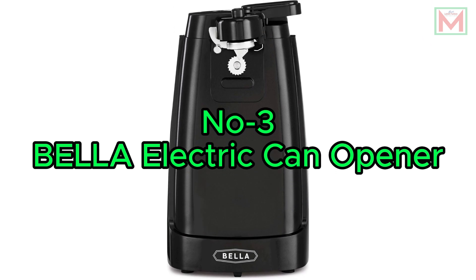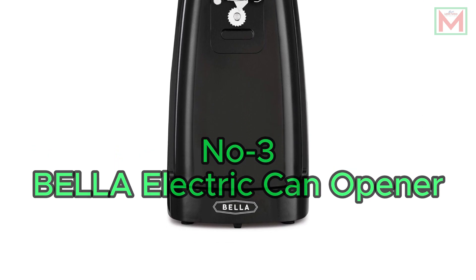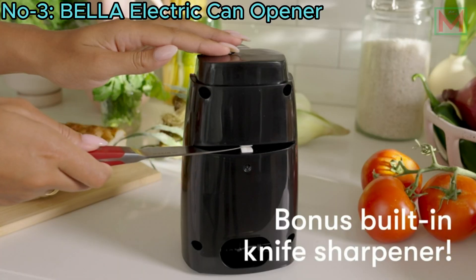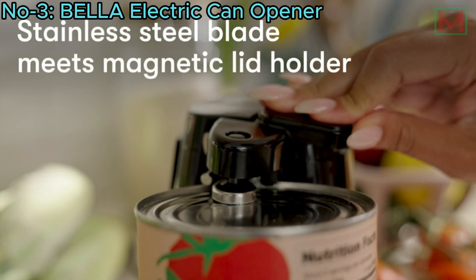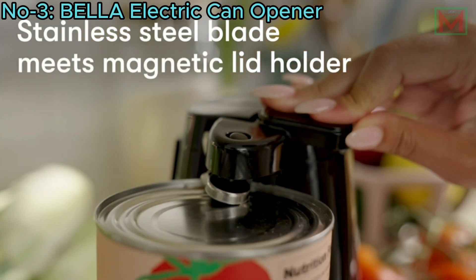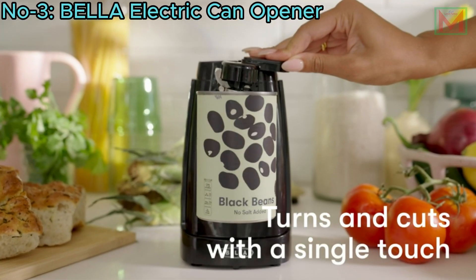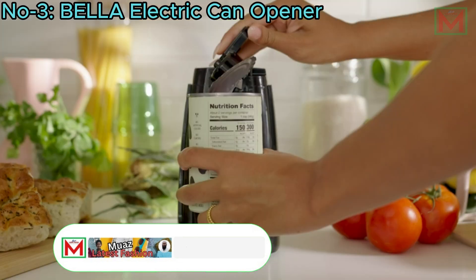Number 3: Bella Electric Can Opener. The Bella Electric Can Opener and Knife Sharpener is a multifunctional kitchen gadget featuring a 60-watt motor and durable stainless steel blade that handles cans of all sizes effortlessly. Its one-touch auto-turn operation ensures easy, hassle-free use.